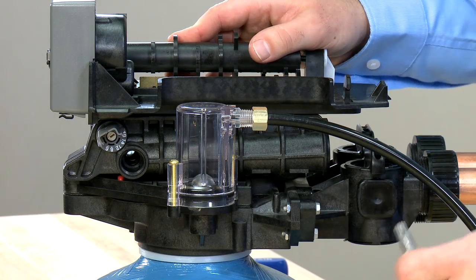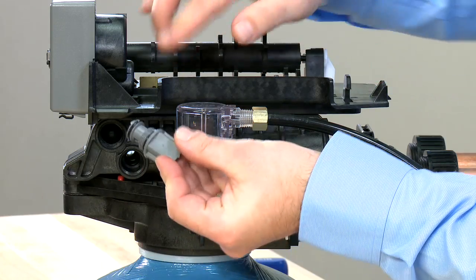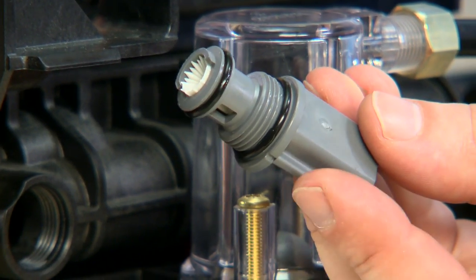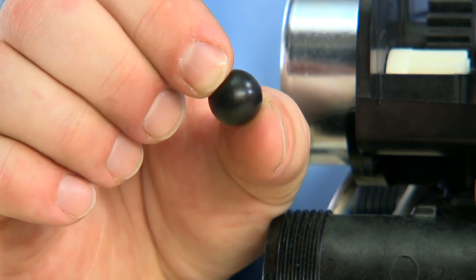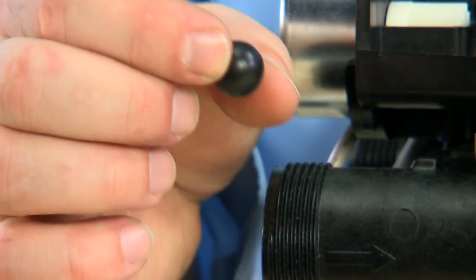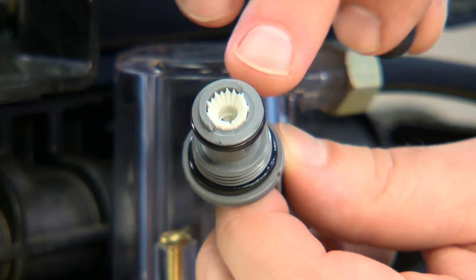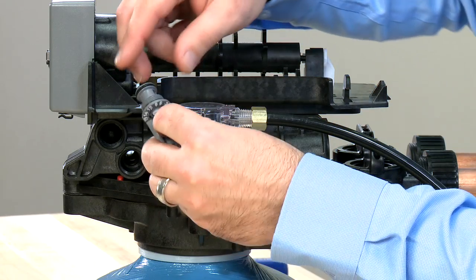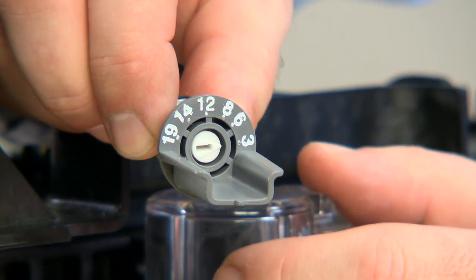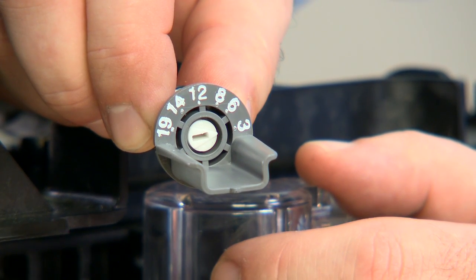The next thing we can do is move to the refill control. The refill control has a double O-ring seal. Inside the opening, there is a check ball. It should not have any scoring and should be pliable in order to seal properly. If it shows any scoring or damage, it should be replaced. The check ball seats on the white openings. Based on the width of the opening, it allows a different amount of water to flow through to the brine tank. This is set by the white dial on the outside. Your system has been designed for the setting it is at, so we do not recommend any adjustment on here.